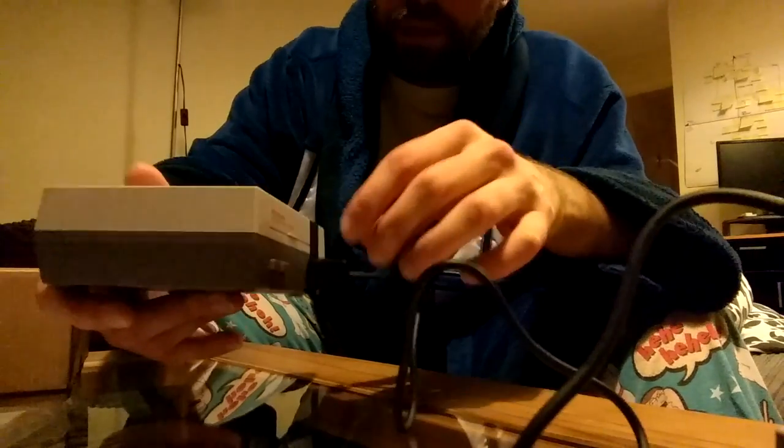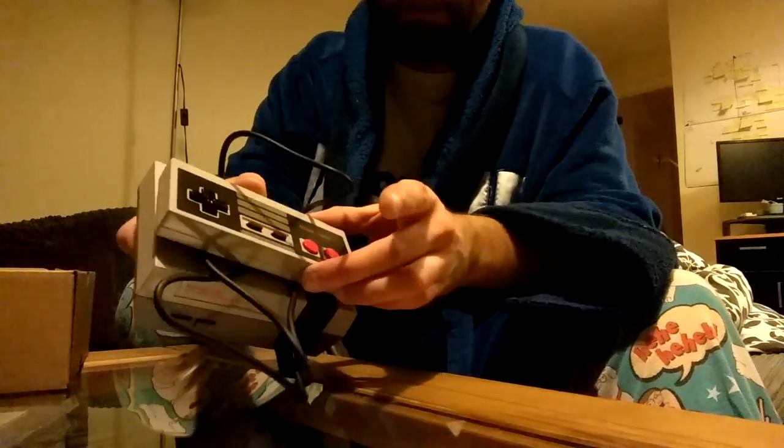I can't get over how small it is. I mean, look at it — it's only slightly bigger than the controller. That's really miniature. There are 30 games on there and then presumably the whole operating system and all that.